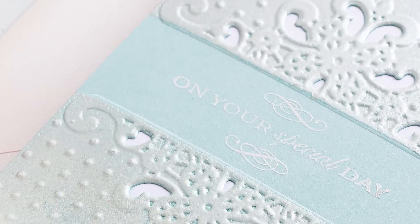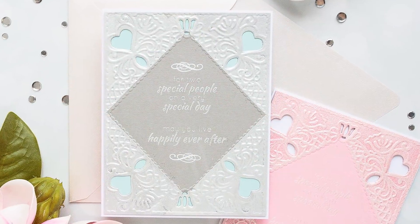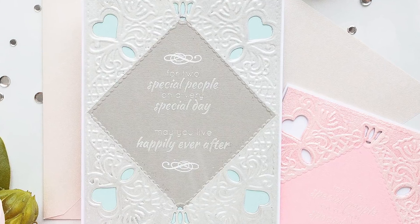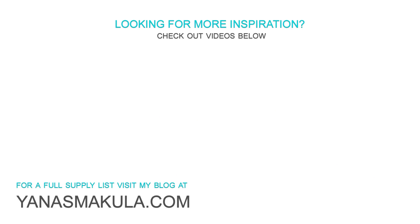I hope you enjoyed this card making idea and will give it a try using these or other embossing folders in your stash. Be sure to visit my blog for a full list of supplies! Thank you so much for watching. If you have any questions please leave them in the comment section below, and be sure to subscribe to my YouTube channel if you haven't yet. If you are a subscriber but are not receiving new video notifications, check the bell icon on the homepage of my channel to get notified every time there's a new video. Thanks for watching, I'll see you next time. Bye!